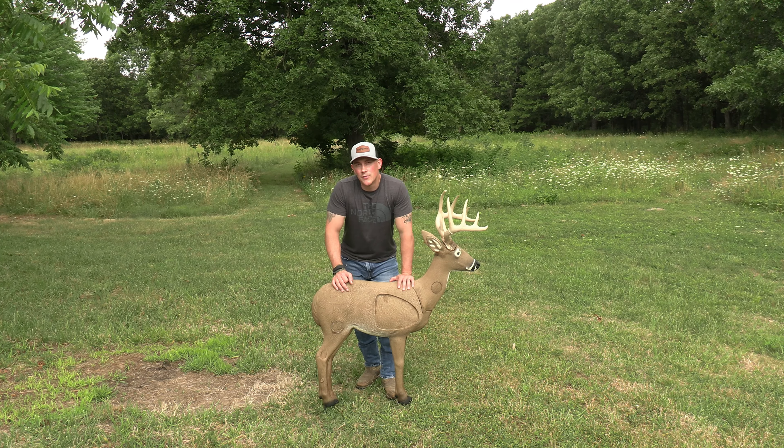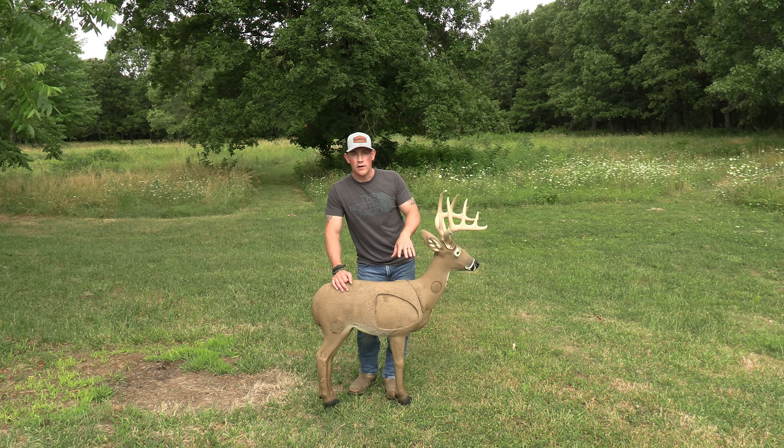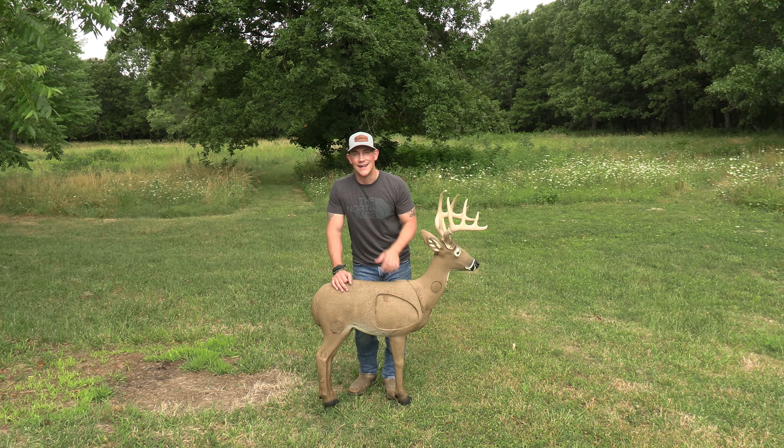What's up guys and welcome back to another Man vs. Deer video. In today's video we're covering my new Reinhardt archery target. We're doing a review — I'm talking about what I like and what I don't like. Let's get after it.